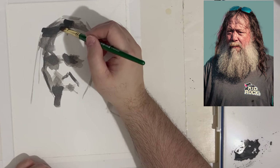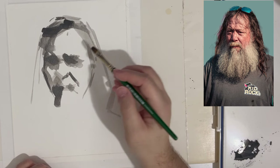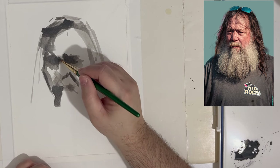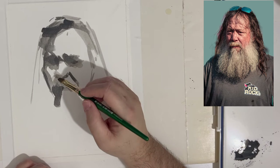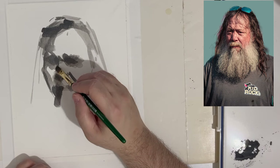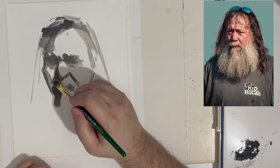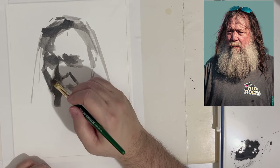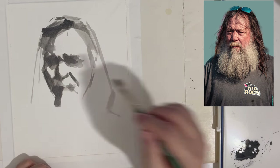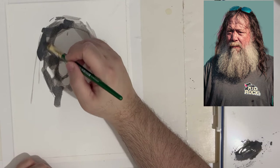You consider the large shape of the head with the mass of hair and everything. Once I lock down those shapes, I can go inside and break them down into smaller shapes, and break it down again into smaller shapes until you arrive at what people would consider detail — but that's not the objective. The objective is to analyze the shapes and put them down, then analyze the shapes within the shapes.